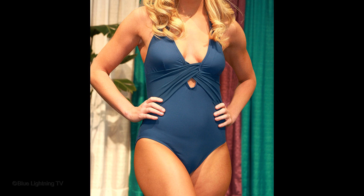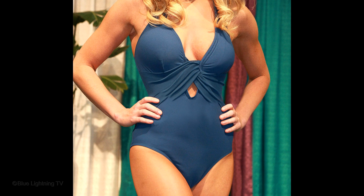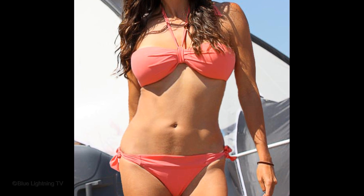Using these techniques, you can shed pounds and reshape a figure quickly and painlessly. This is Marty from Blue Lightning TV. Thanks for watching!